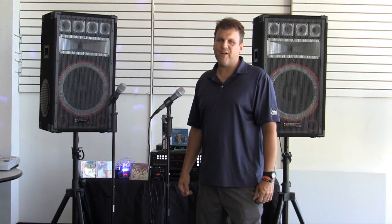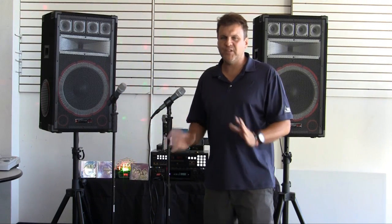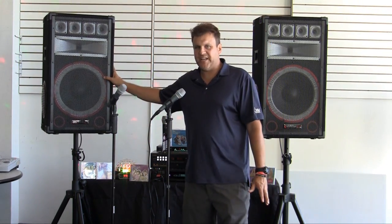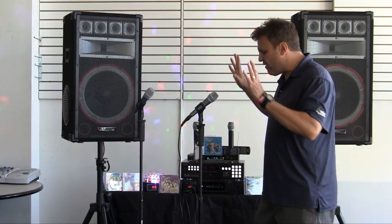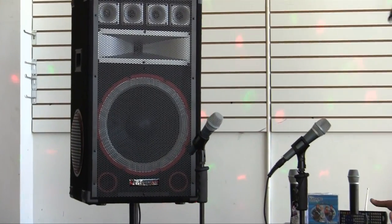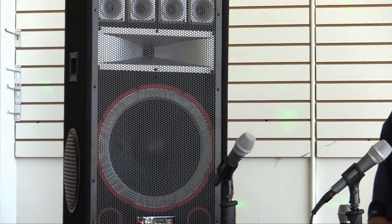Hi, I'm Chuck Polidori from Lightyearmusic.com, and today I'm going to show you a wonderful system that we just put together for you at an unbelievable price. This system will cover all your karaoke needs. We are giving you all these wonderful gifts at a very low price.